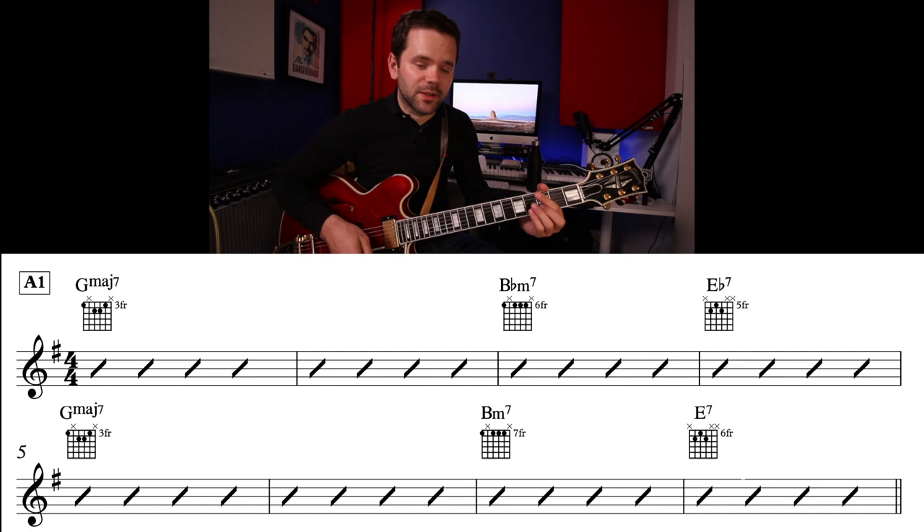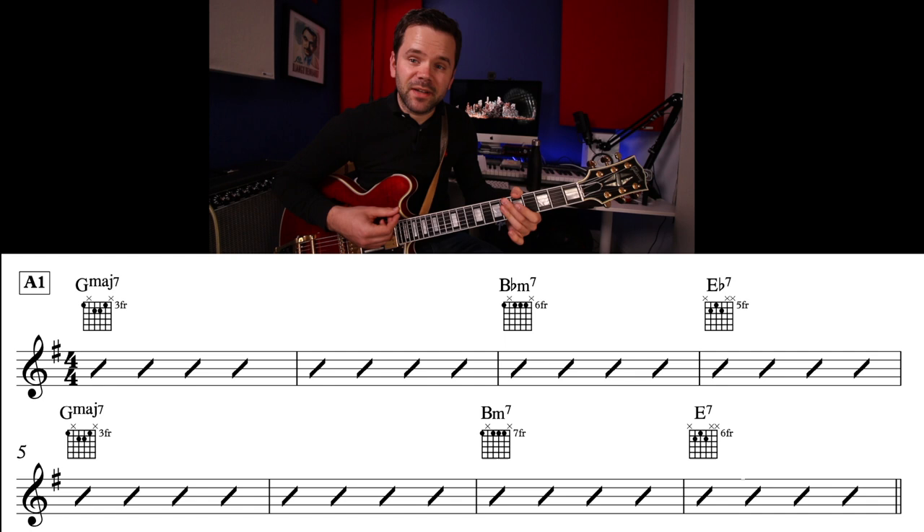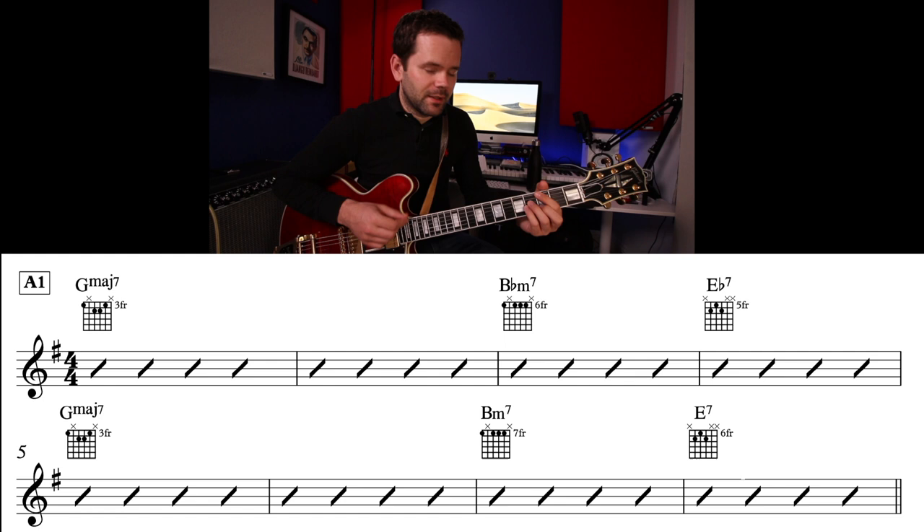Let's take a look at the first eight bars. We have Gmaj7 for two bars, then Bbm7 to Eb7 back to G, and then Bm7 to E7.